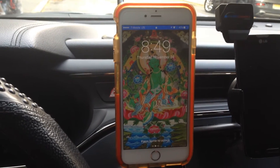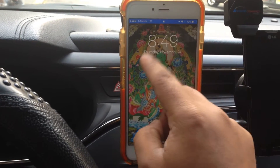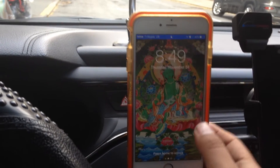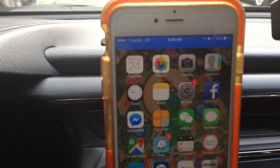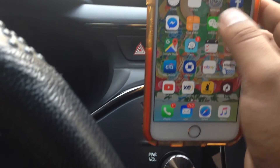I charged it 100% this morning about six o'clock. Now it's almost nine o'clock, so you know it kills the battery very fast. Now it's only 40% — you see, it's only 40%. So this is something I don't like.